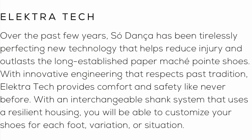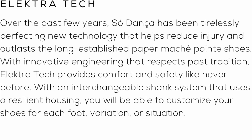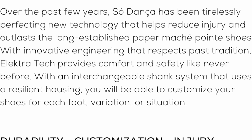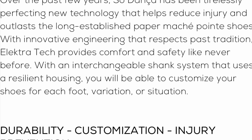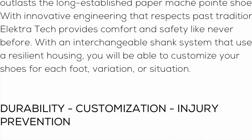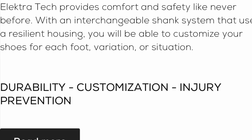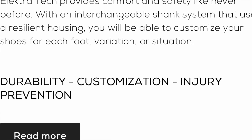This is what Sodansa's website has to say about what the Electrotechs are: 'Over the past few years, Sodansa has been tirelessly perfecting new technology that helps reduce injury and outlast the long-established paper mache pointe shoes. With innovative engineering that respects past tradition, Electrotech provides comfort and safety like never before. With an interchangeable shank system that uses a resilient housing, you'll be able to customize your shoes for each foot, variation, or situation.'